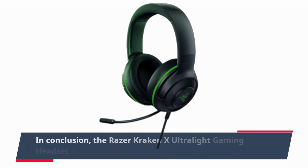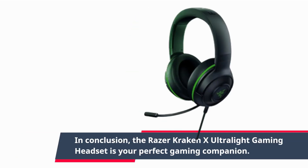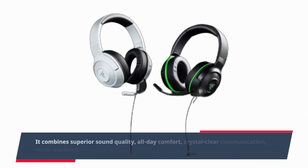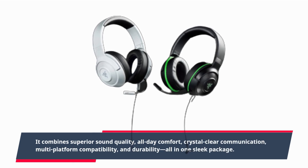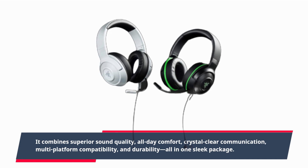In conclusion, the Razer Kraken X Ultralight Gaming Headset is your perfect gaming companion. It combines superior sound quality, all-day comfort, crystal-clear communication, multi-platform compatibility, and durability, all in one sleek package.